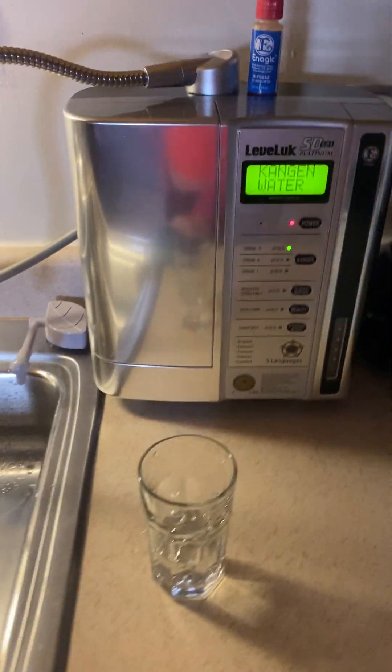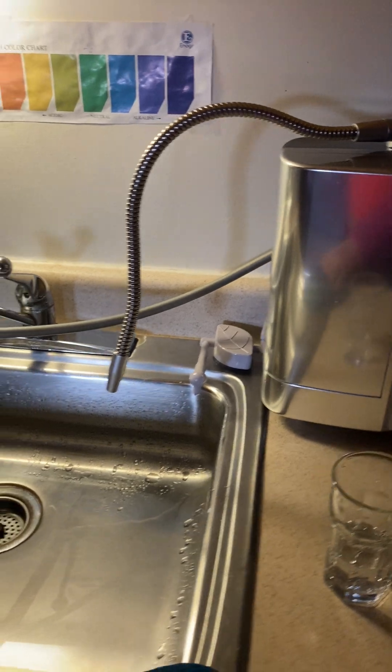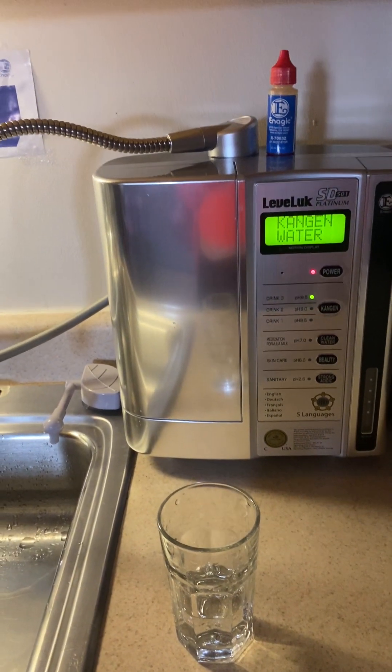Until next time we'll get more into the properties of this water. To your health — love you much, thanks for joining me.